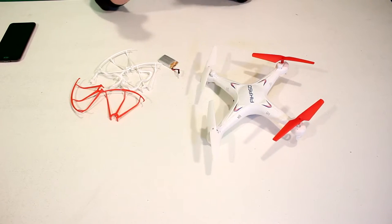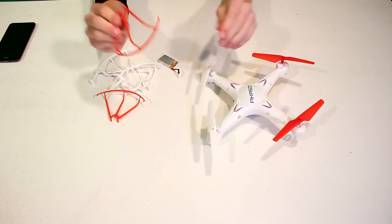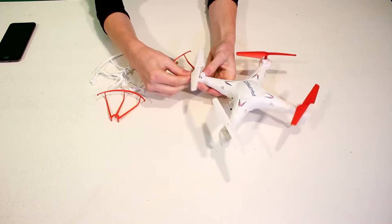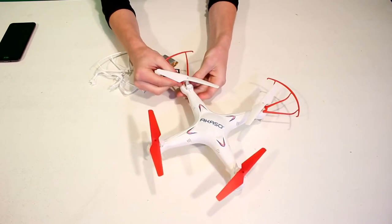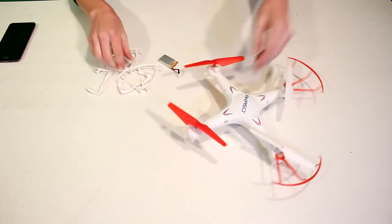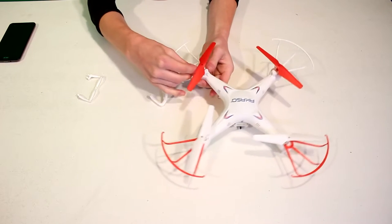This is the hands-on part of the review where I'm going to show you how to put the quadcopter together. Right out of the box you're going to get these little wing covers. They have knobs on the back and there are holes right here — all that you have to do is line those up and push them right in. Do all four of those, and these will help protect the wings if you crash.